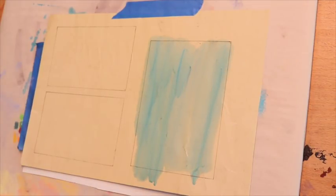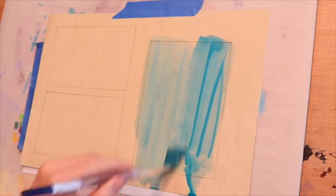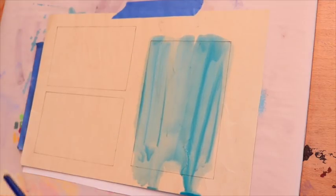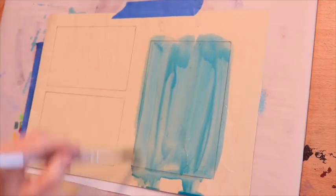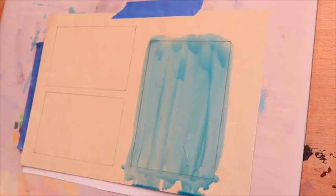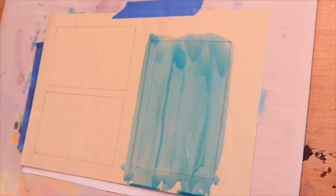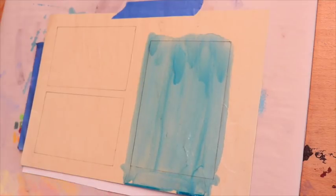I'm just using that watercolor brush and simply applying the mixture I already created. I realized this one was a little weaker than what I experimented with before making this video, so I added a little bit more blue acrylic ink to it. I've got it pretty drippy and runny, but it actually dries fairly consistently — you won't see those stripes as much once it dries because it all just kind of bleeds and blends. That's one example of a single-color application.